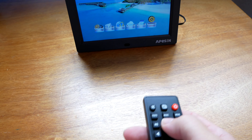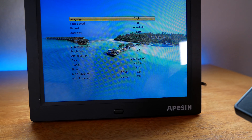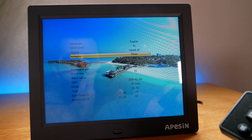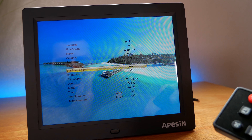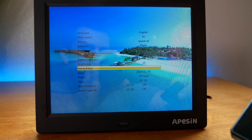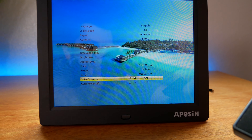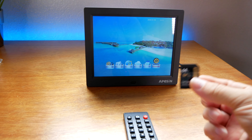Alright, so the remote works — super cool. Let's go to settings. Here are all our settings: English language, slide speed, repeat, auto-play, photo, copy, reset settings, breakpoint play, brightness, alarm setup. This thing even has an alarm — you can program the date, hours, and time, and set it to turn on and off at certain times. That's pretty interesting.